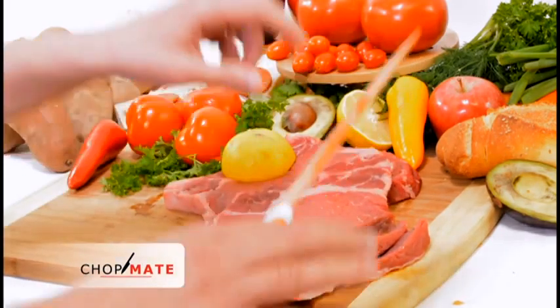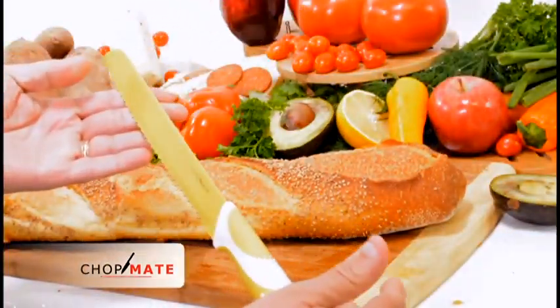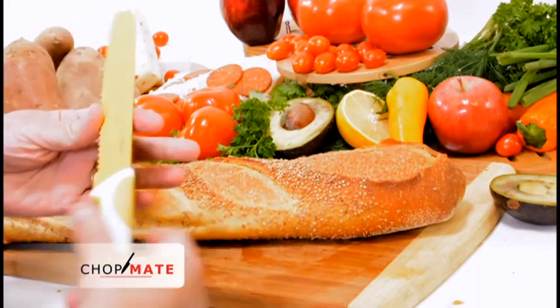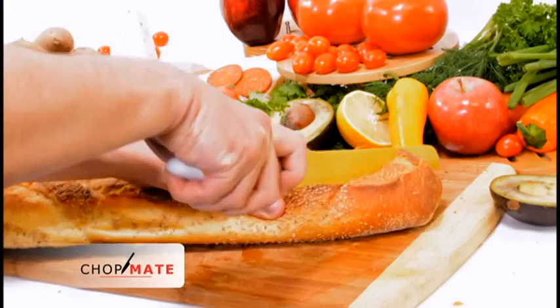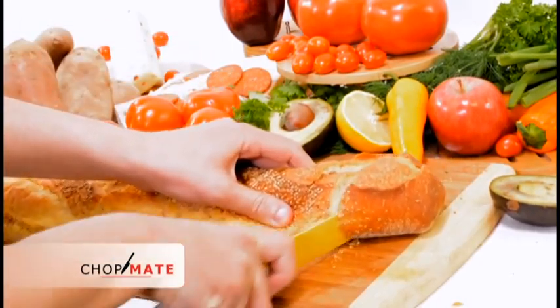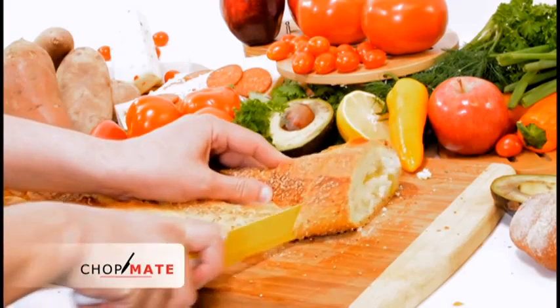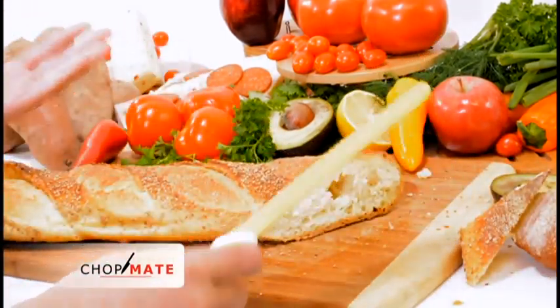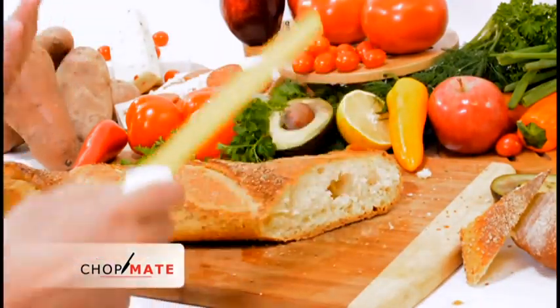We're going to move on to the bread knife. The bread knife is again color-coded, with a really nice anti-slip grip handle, and it's just really ideal for cutting through bread really quickly and taking care of your bread needs. So sharp, easy to use, very efficient.